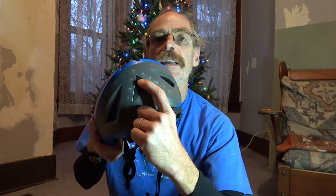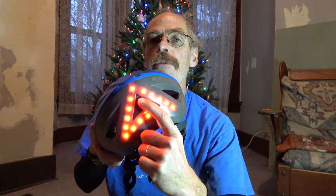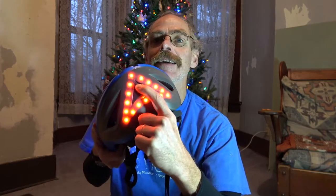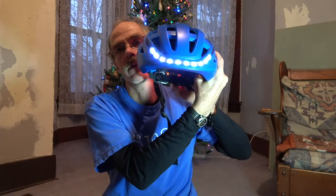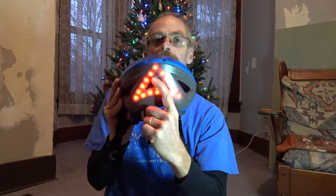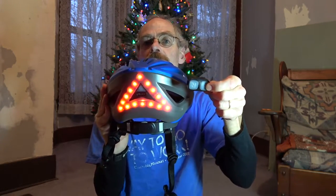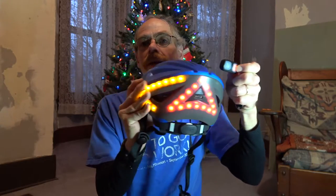Now that I've got it out of the box, it might actually be time to pull out the manual and RTFM. It's a gadget — I've got to read the manual. A simple little switch on the back gives me three modes: slow blink, fast blink, and solid. Lights on front, lights on back, and with the handlebar remote, turn indicator signals.